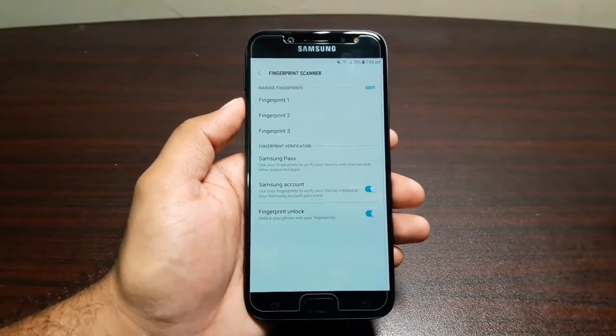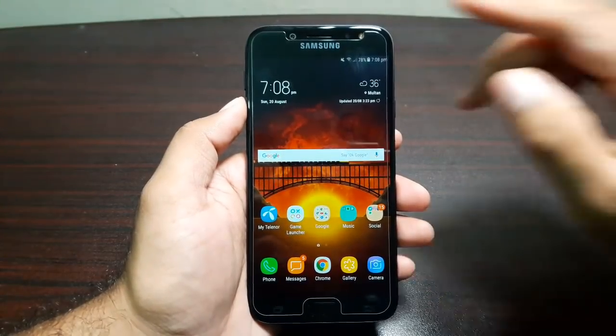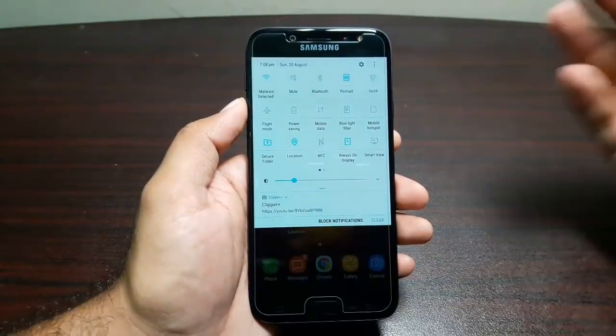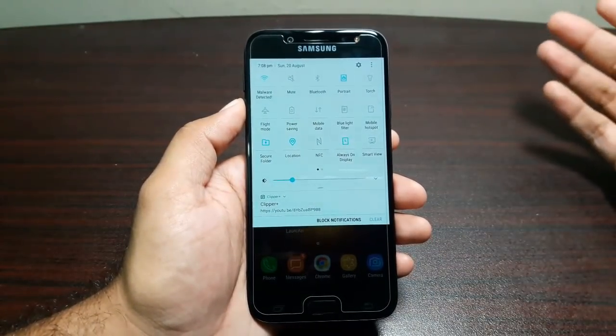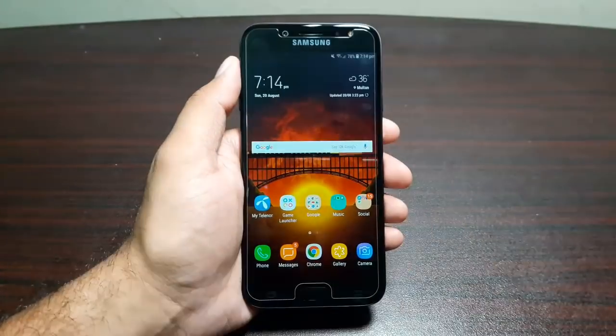This phone also supports Samsung Pay, and there is NFC here as well. If you're in a country that has Samsung Pay, you can use this feature to make payments.